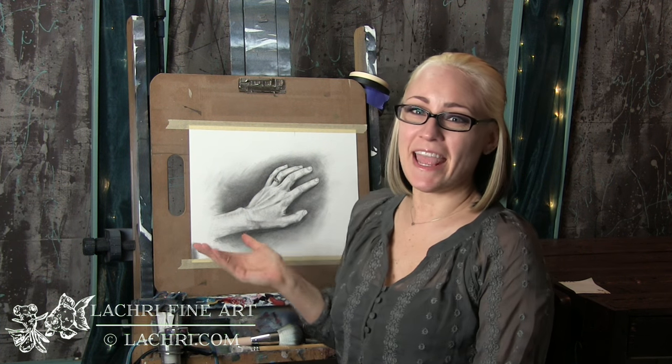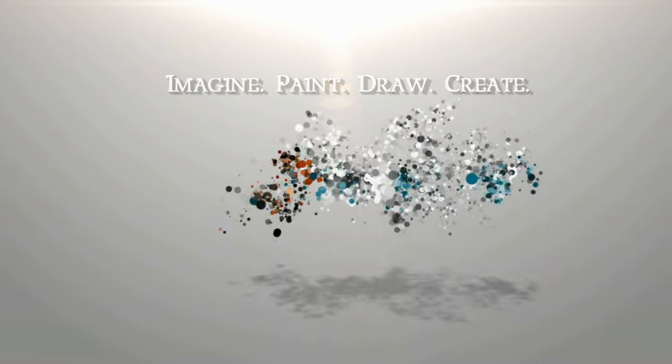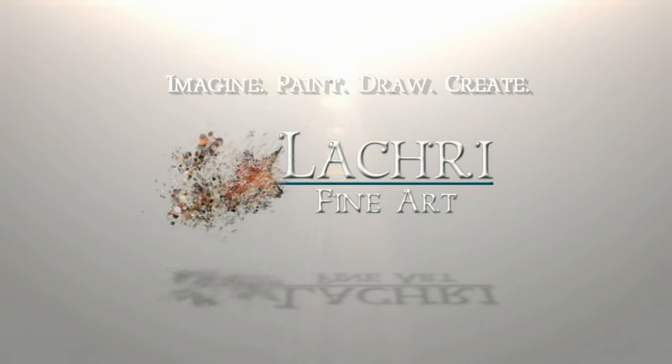Today I am going to be demonstrating how to draw a hand. Hi, I'm Lisa, the artist behind La Cree Fine Art. In today's demonstration, I am using graphite, but a lot of what I'm going to be talking about will apply no matter which medium you choose to work in. If you are supporters over on Patreon, the one-hour version of this tutorial is available for you now, so make sure to head over and check that out. Now let's take a look at this tutorial.